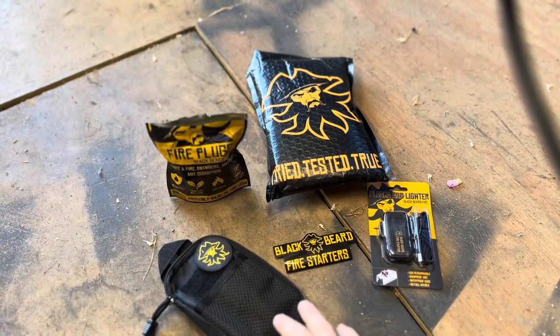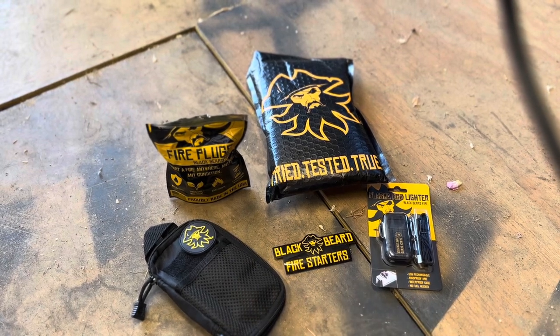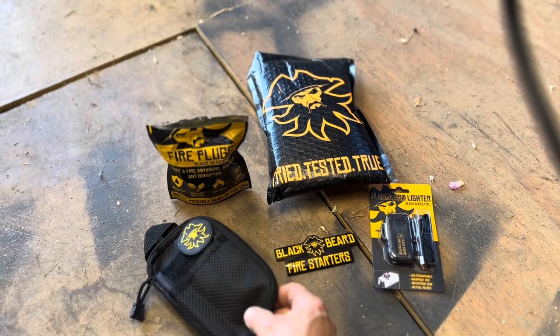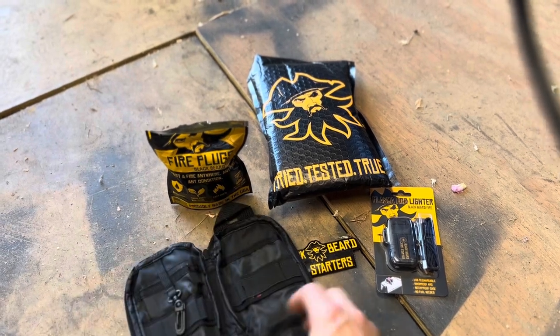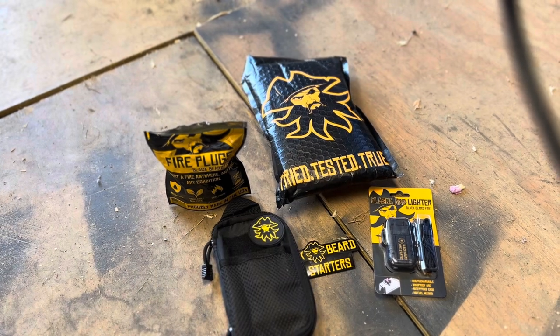So that's your entire package — the 50 fire plugs, your sticker, your arc lighter, and your carrying case with your velcro patch. And again, just to get a little look on the inside of that carrying case — pretty cool. All of that is for $44.95. Go to www.blackbeardfire.com/backyard-bushcraft and get 10% off your entire order.